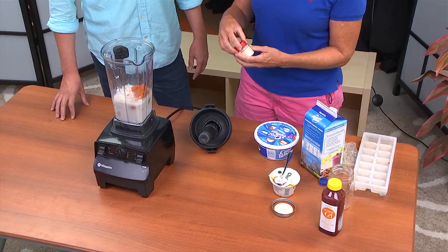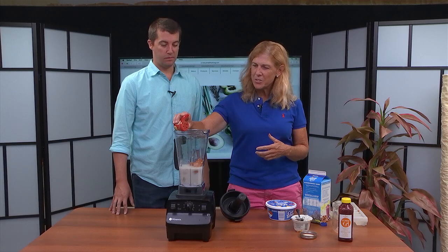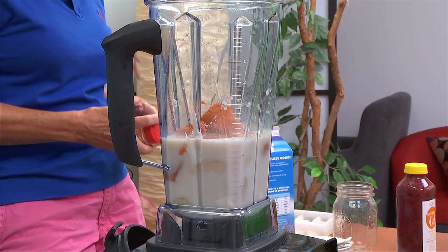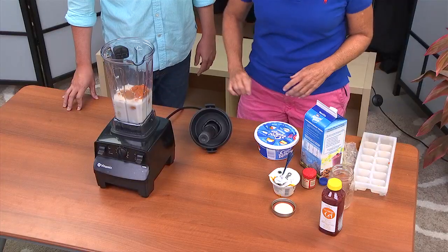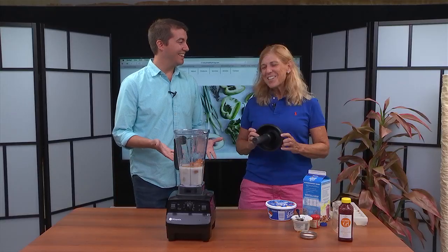The next thing we'll do is give it some spice — that's going to be pumpkin pie spice for the flavor. You can buy this at the grocery store. If you don't have pumpkin pie spice and want to make it today, just use cinnamon, cloves, and nutmeg — that's all this is, just a combination of those. And then I think we might be ready to blend. This is so easy!